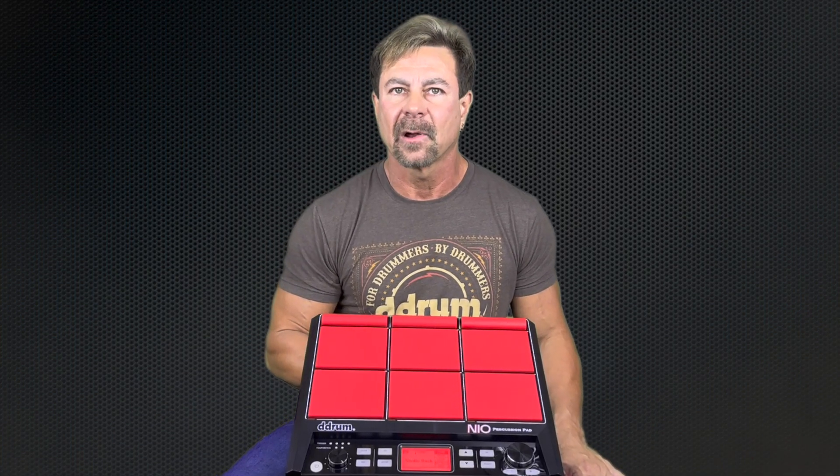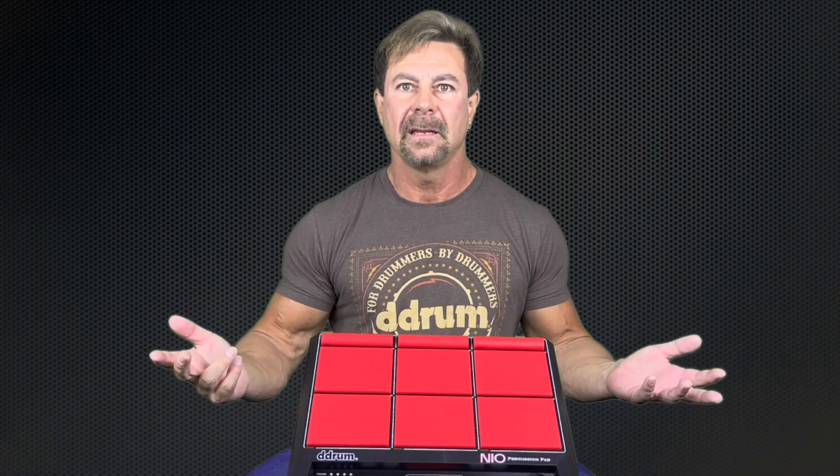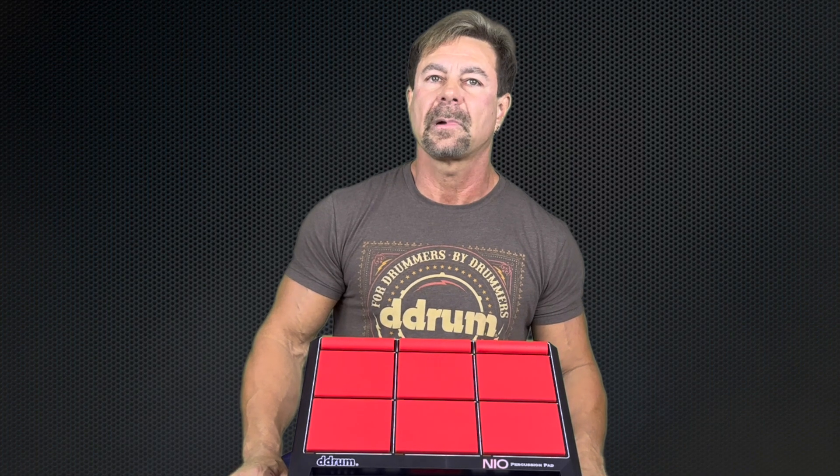I'm always on the lookout for quality products at affordable prices — I know you are too. And the Neo perfectly hits that sweet spot. At just $399, it's undeniably one of the best investments you can make for yourself and your drumming career.